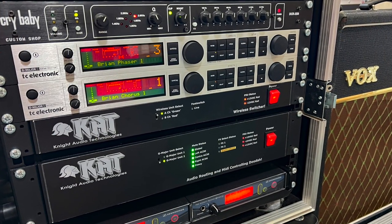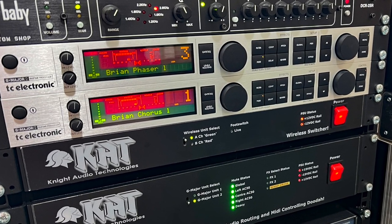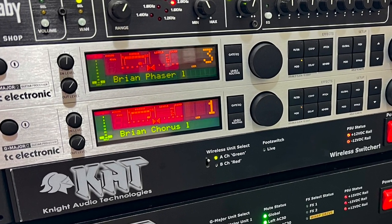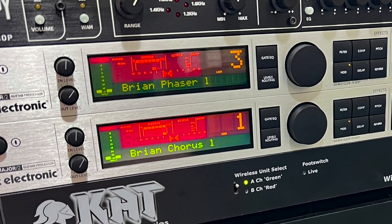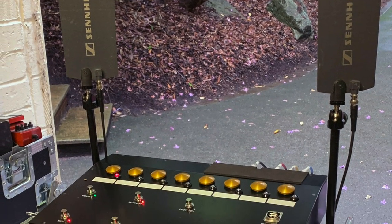I won't discuss the components in Brian's stage rigs because there's a good overview on Premiere Guitar's 2014 rig rundown video. I made a video showing assembly of my rig two years ago in June 2021, and I'll put links to both of these in the description below.